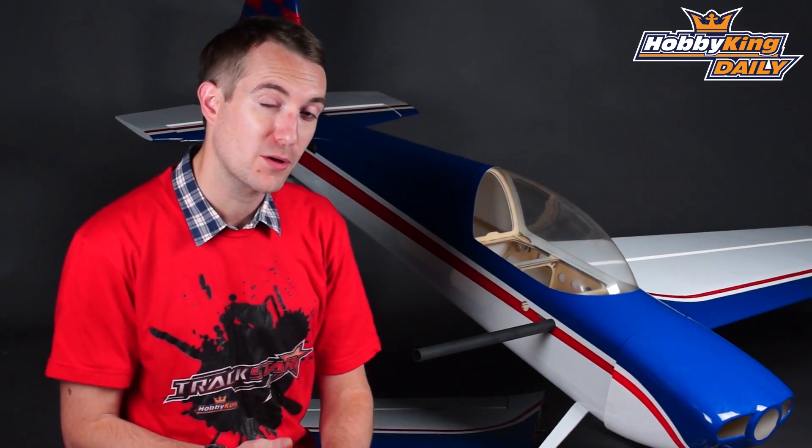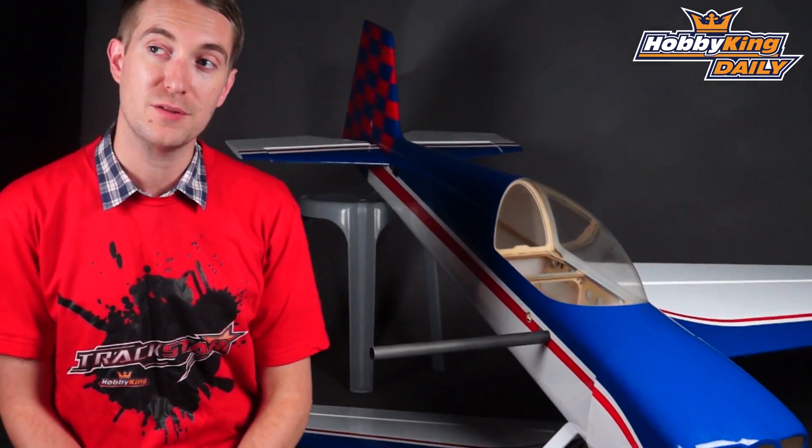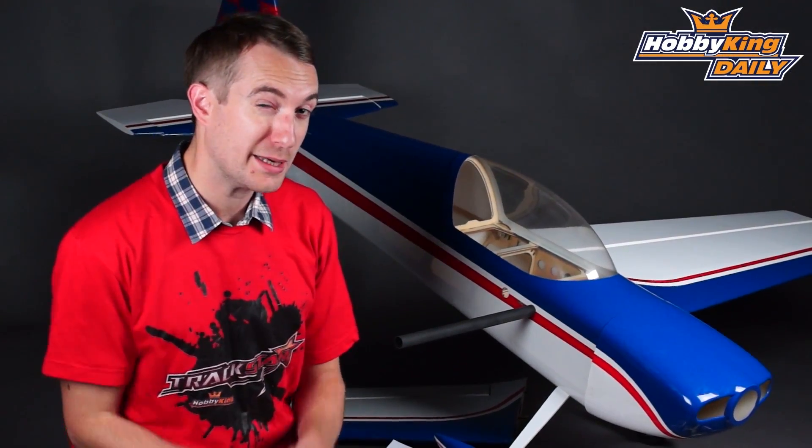It is an ARF, so you will need to provide all your electronics. Those electronics are a 120 class size brushless outrunner, a 120 amp brushless speed controller, and four servos — two for the ailerons, one for the rudder, and one for the elevator. Battery wise, in theory you could fly on a 6S, but really you want to be flying it on a 10 to 12S setup.